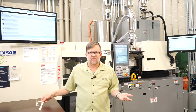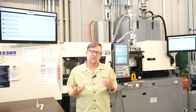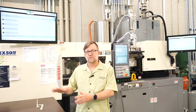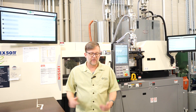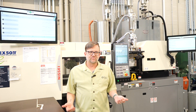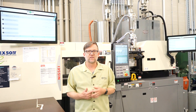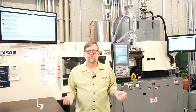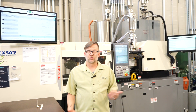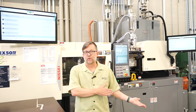Worst case scenario, your customer finds that part — that can be very costly and detrimental to future business with that customer. The other option is to pay someone 24/7 to sit at a table and 100% inspect these parts, which can be very expensive. We also need to be aware that 100% sorting parts visually is probably 80% effective at best, so even then your confidence can't be very high that a short shot is not going to make it past that person and into the good parts box.